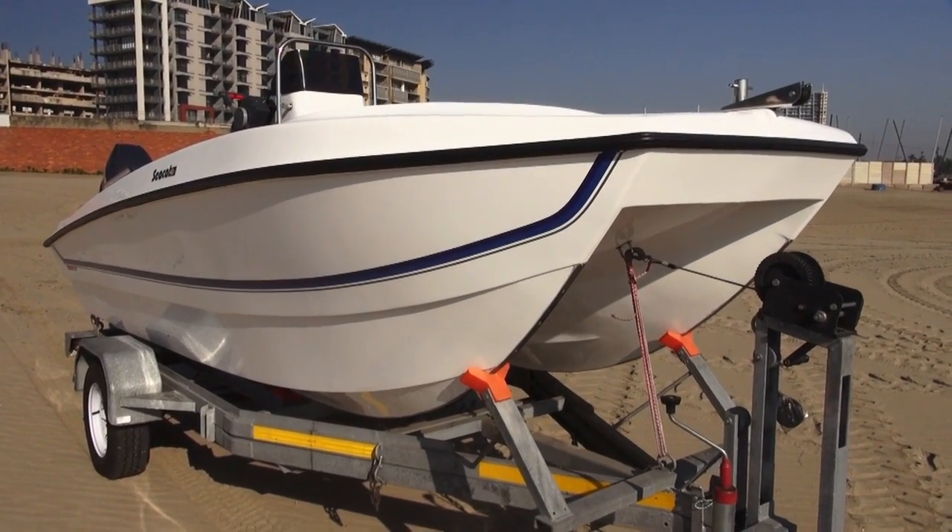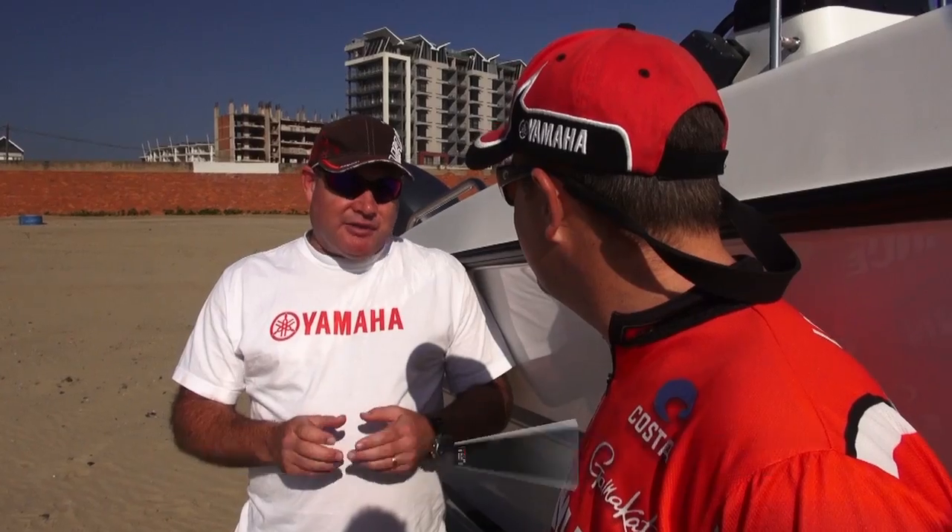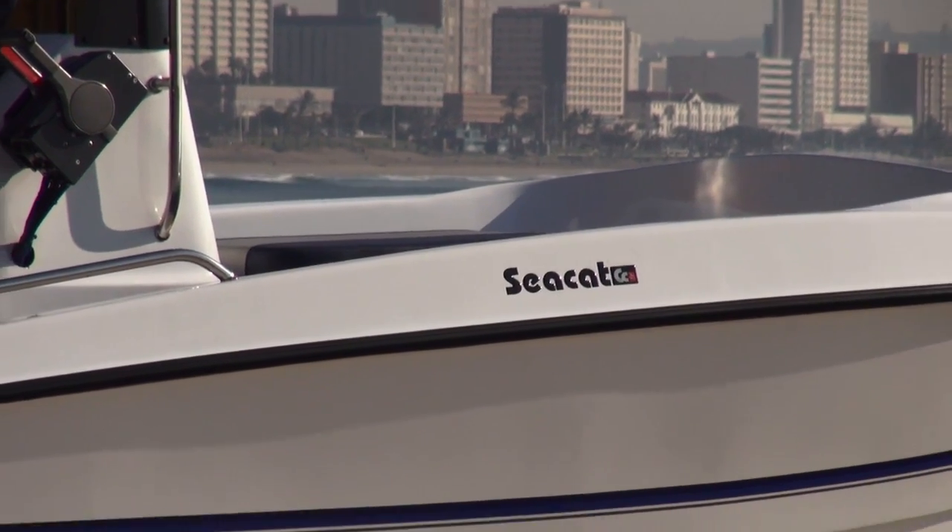Basically what happened is it started as quite a small project about seven or eight years ago. There was never any turnkey solution offered to the man on the street. By turnkey solution we basically mean that you walk into one of our dealerships — a Yamaha dealer — look at the boats, the dealer takes you through the features, and then you decide on what suits your application. From there the boat is ordered and within two weeks you have your boat.